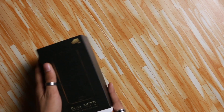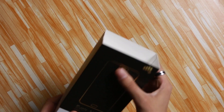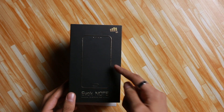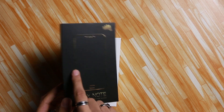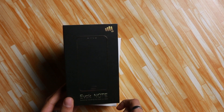Let's first take the lid out. I'll snap it off its jacket. The jacket has the phone's illustration which is actually embedded — it's engraved, so you can touch and feel it. Apart from that, the name of the phone is written along with Micromax's logo on top.